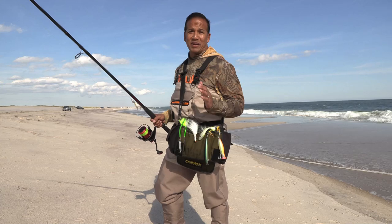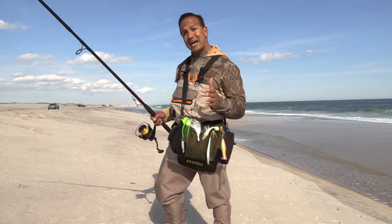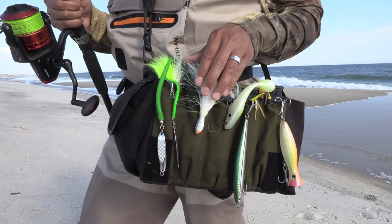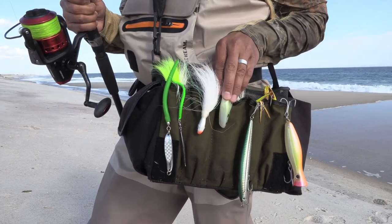Lure selection depends on what bait is around, but the problem is we don't always know what's out there. You'll need a surf bag and a small assortment of lures such as tins or diamond jigs to cast distance or into the wind, and bucktails to work the bottom water column, and soft baits to work the mid water column.